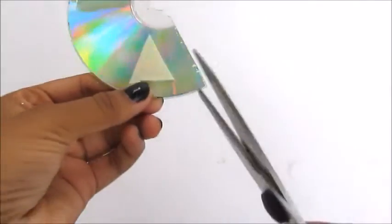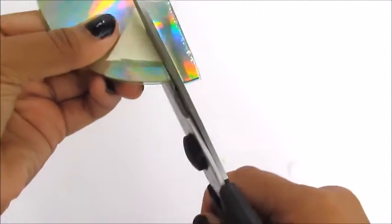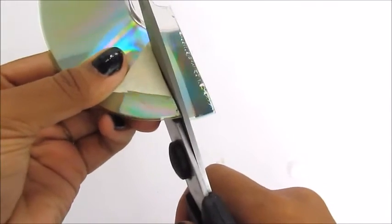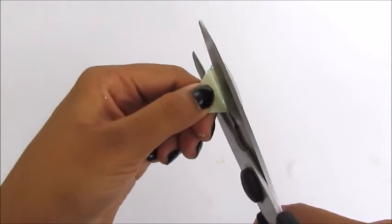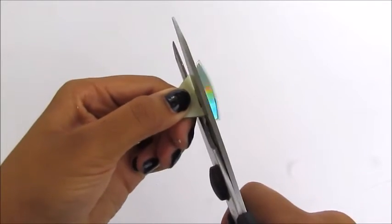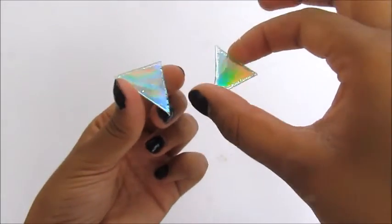Using the same template, repeat the process on the other side of the disk. Now you have two identical pieces of the CD.